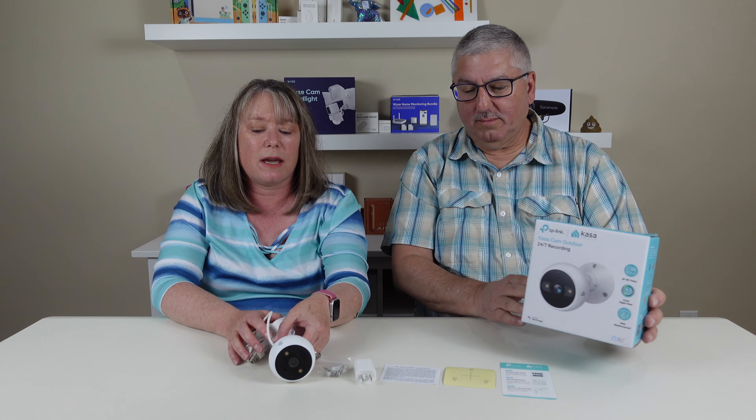Hi, I'm Mark. And I'm Valerie. And we're at my home. Today we're going to take a first look at the Kasa Cam Outdoor. Kasa sent us this for the review. So this is a nice outdoor camera.